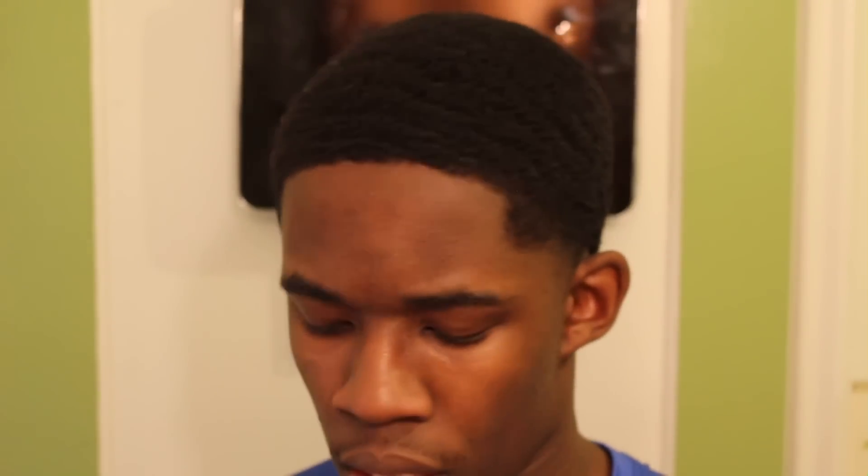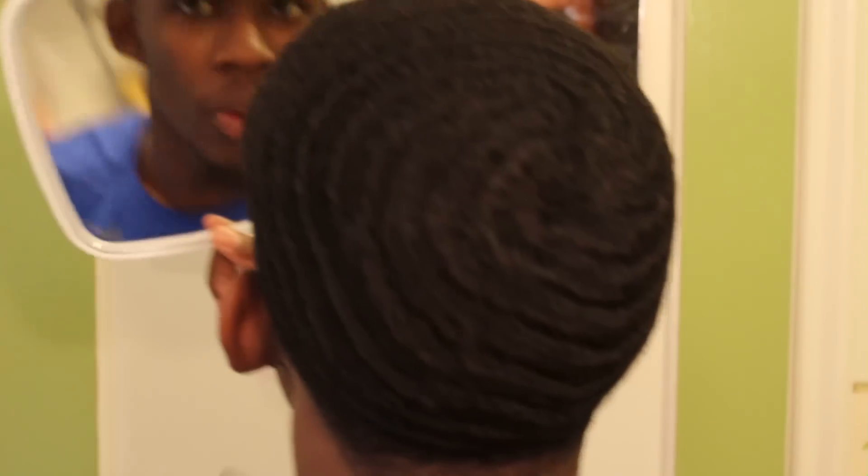I always start off by combing — it loosens my hair up. I'm using the wide side, doing my whole pattern. So far on this journey I'm finding out the wider side loosens my pattern better. The other part seems to pull my hair more, opposed to really gliding through and loosening my pattern, so I've been using the wide side more.